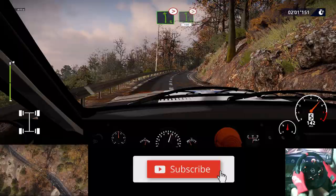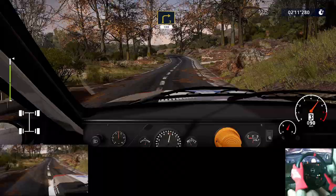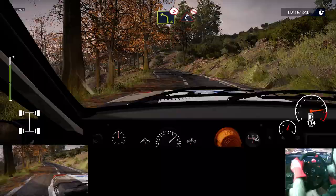Left 6, tightens, and left 6, tightens 4, 100. Right 3, 100. Left 4, long, tightens, into left, right 2, don't cut.